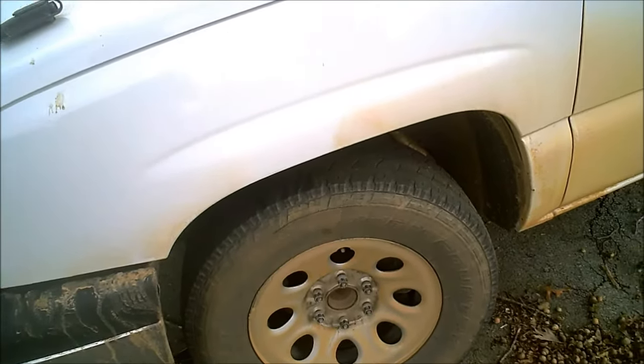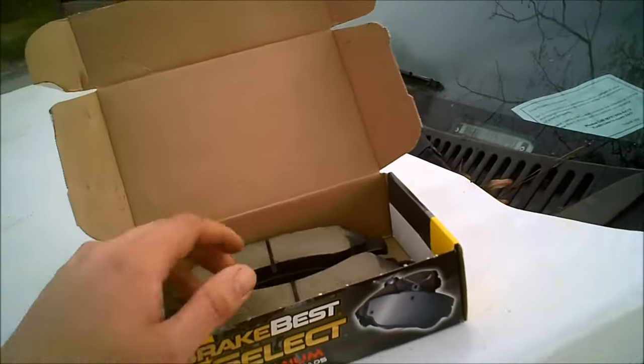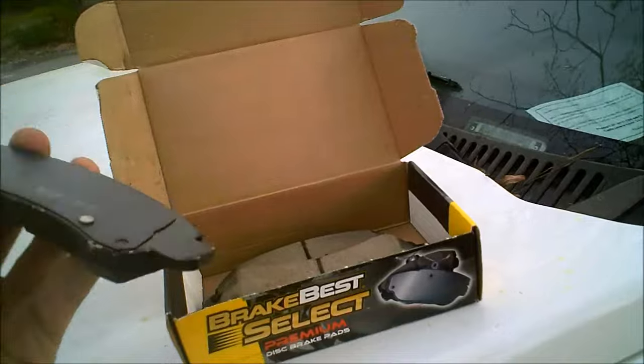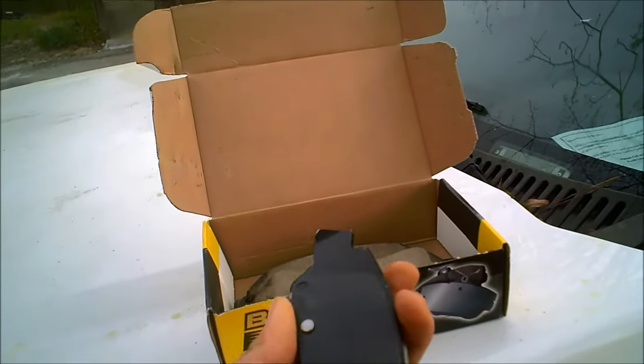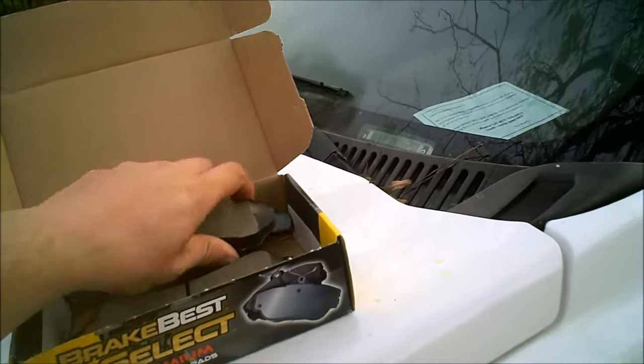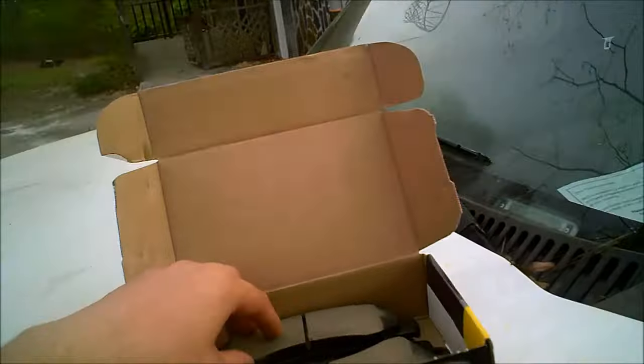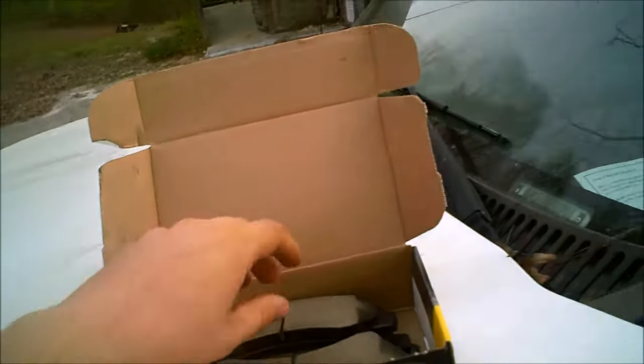I got my brake pads already — I went with the medium grade brake pads because they offer you like four or five choices. The lowest is around $22, then about $36, all the way up into the $60s.